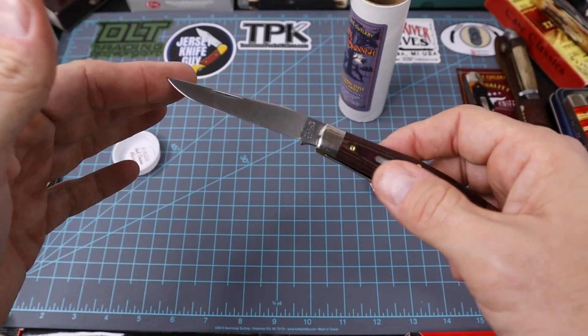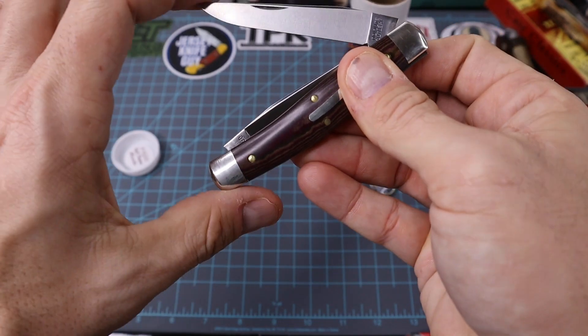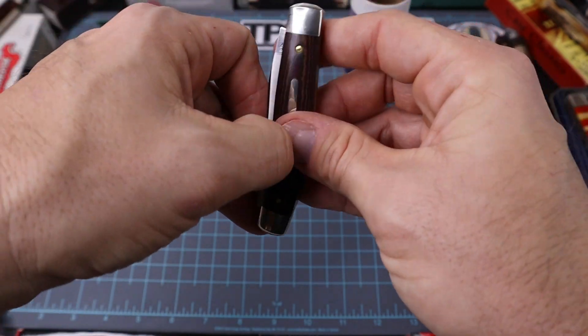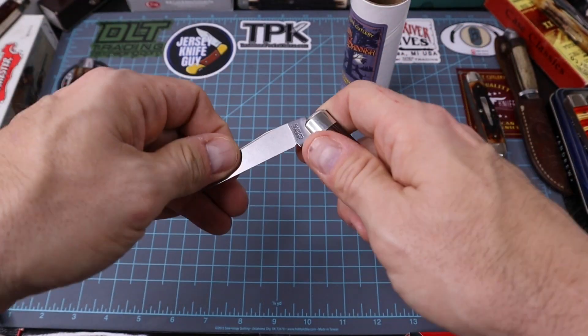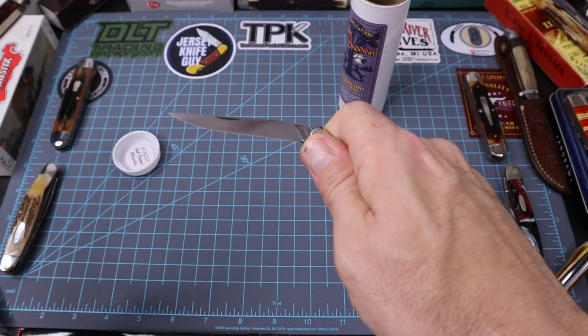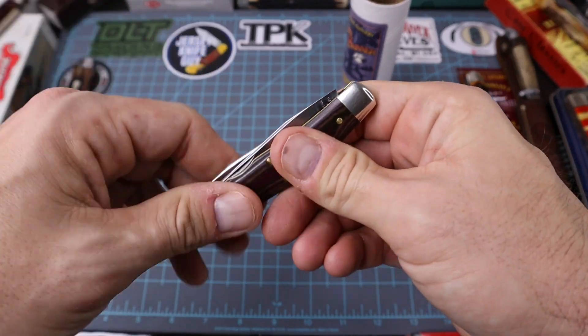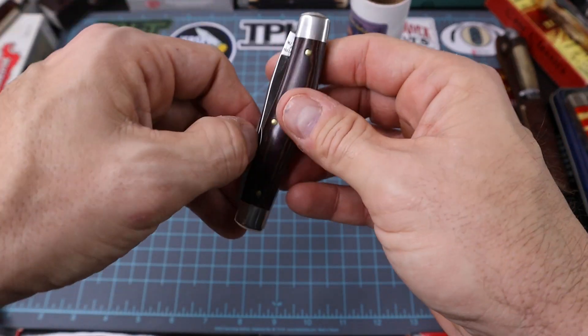Yeah, it's just a very slender muskrat style knife. Let's listen to the walk and talk here. Not bad on the closing. Let's listen to the opening. It's not too bad at all. Decent.